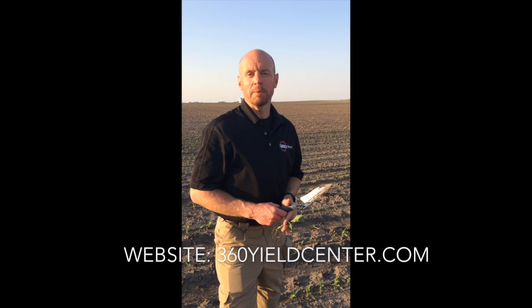I hope this has been helpful. If you want any more agronomic information or would like to see more videos from us, please contact us at www.360yieldcenter.com. Thank you.